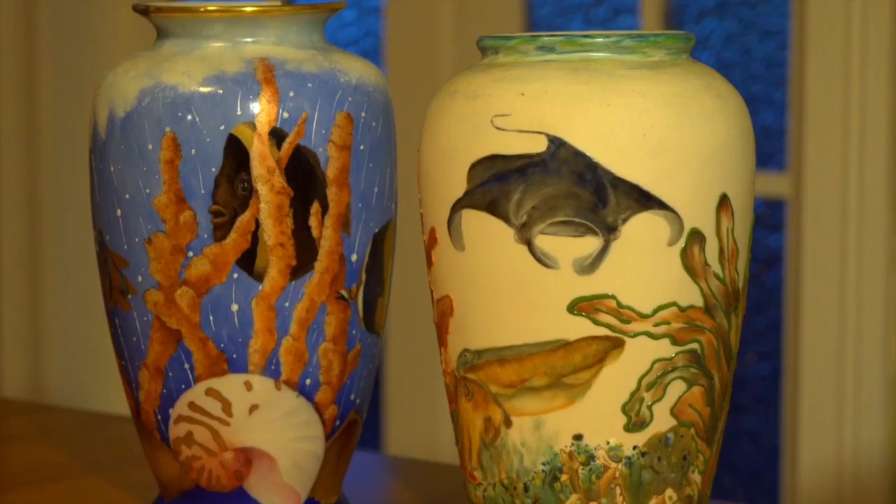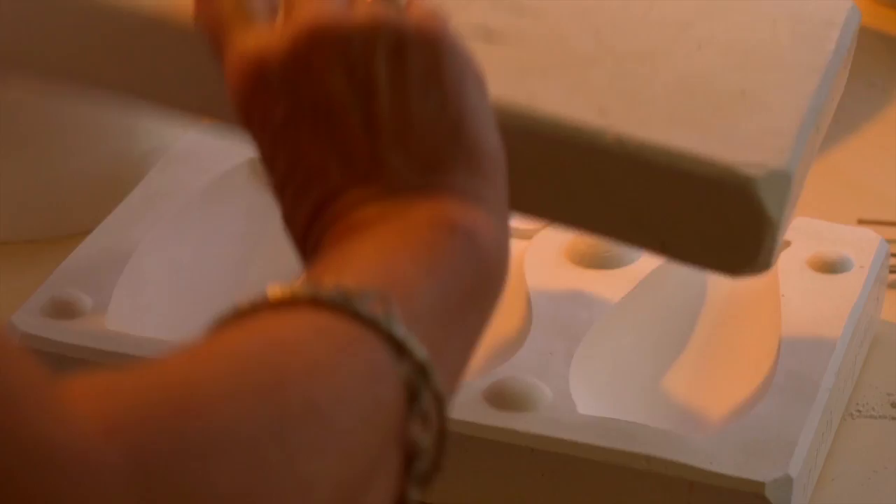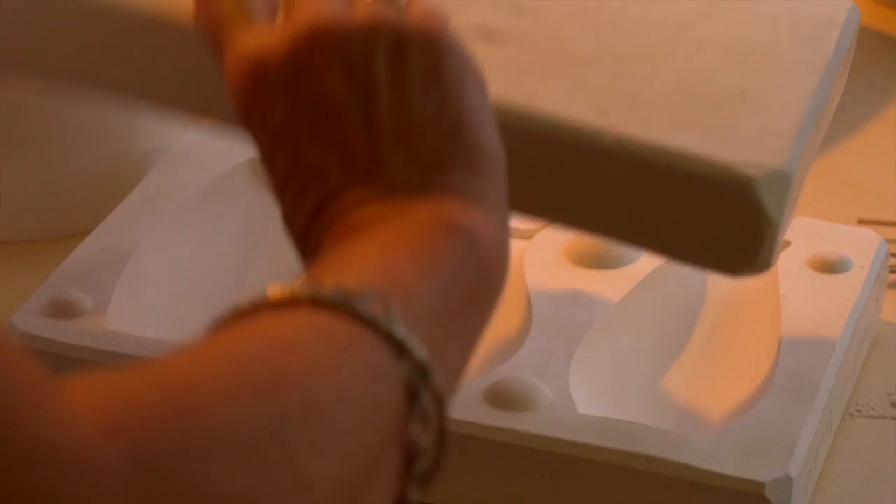The Royal Doulton and Worcester type plates that grandma had as a dinner set were all hand painted.